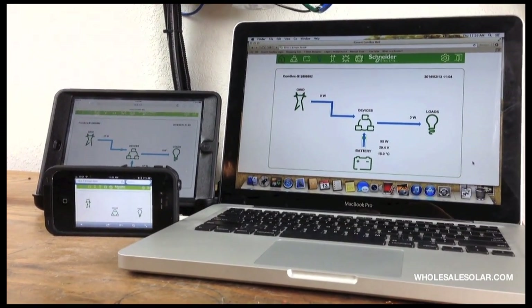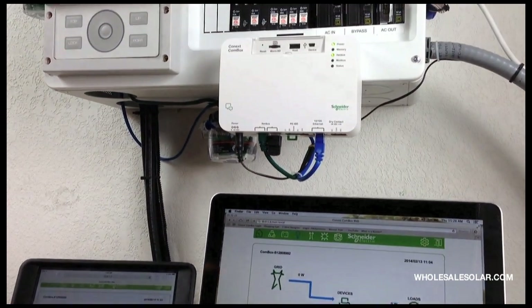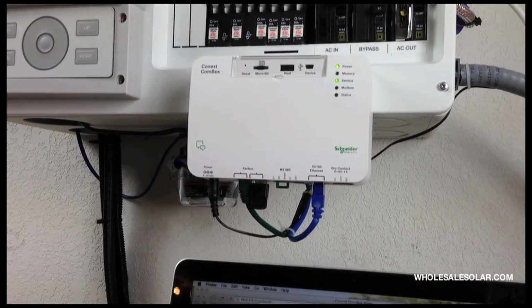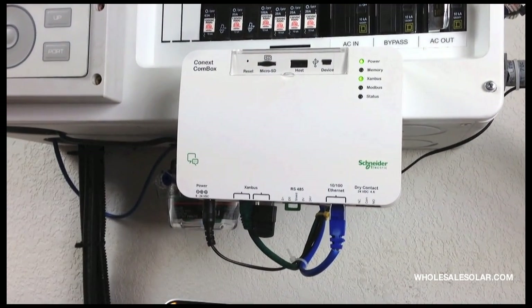For people who don't want to use the internet to control their system, you can just get a standard system control panel and use it like a regular remote. But for people who are looking for online interaction with their equipment, this is definitely the tops.